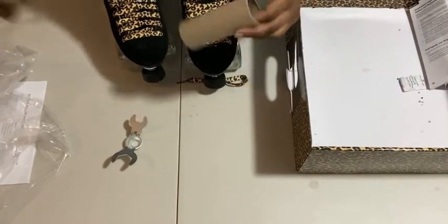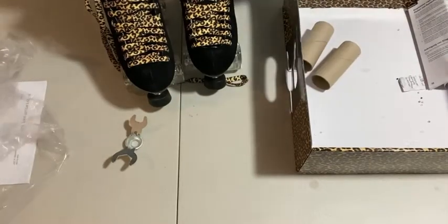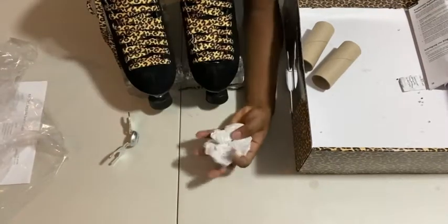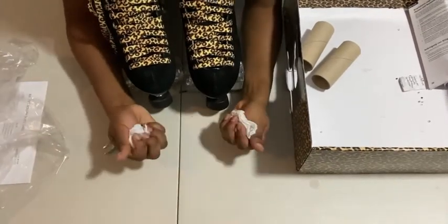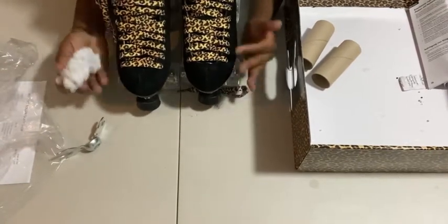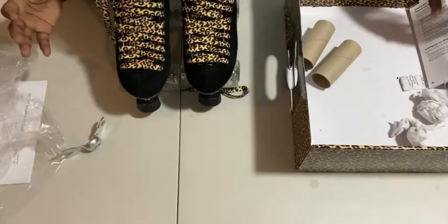Inside they have these rolled things to keep the shape, and the toe area is stuffed with them. So before you even put your foot in, really reach down and try to pull them out, because they will give you an inaccurate sizing feel — you might feel it's too tight, but it really isn't. It's just that it's stuffed.